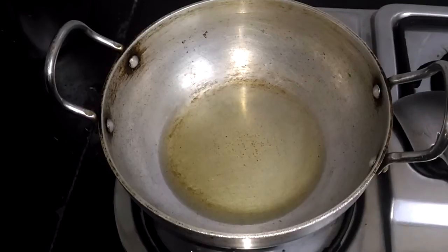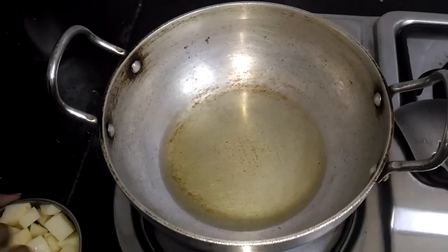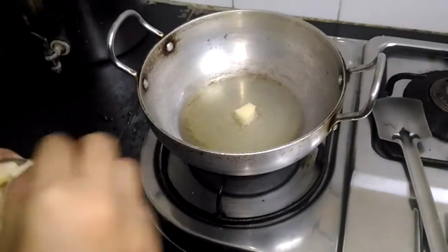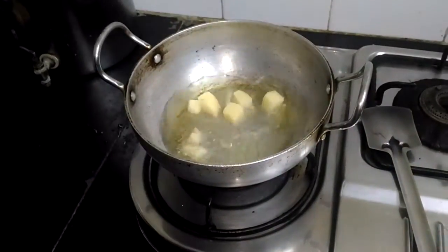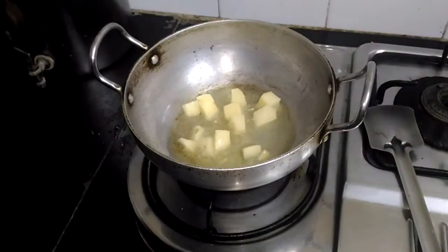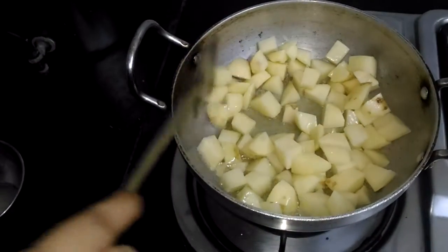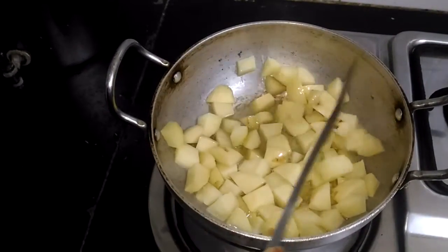You all can see the oil is heating up in the kadai. Let's put the potatoes and fry them. Slowly put the potatoes. Just check whether the oil is hot enough — yes, I think the oil is hot enough. Let's put the potatoes. You can see the potatoes are frying well. Stir them nicely so that the oil coats them well.